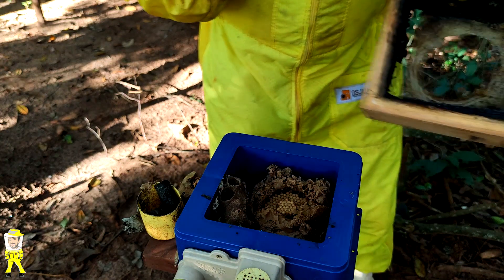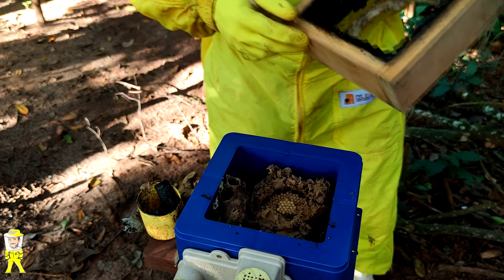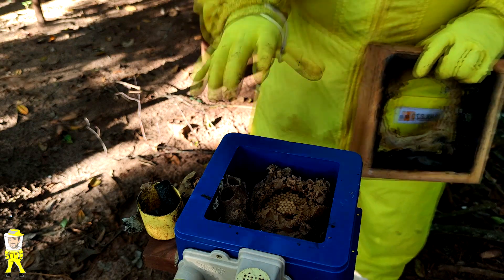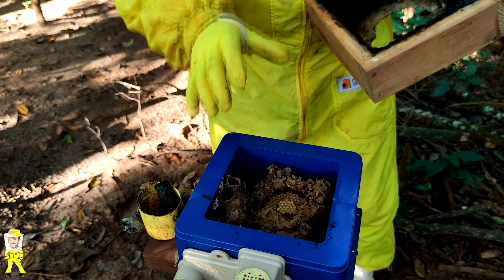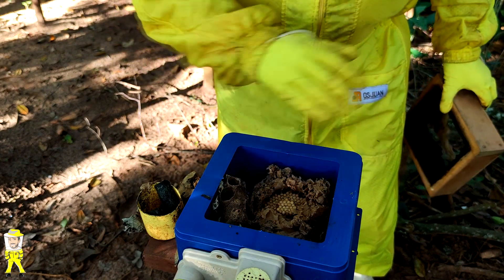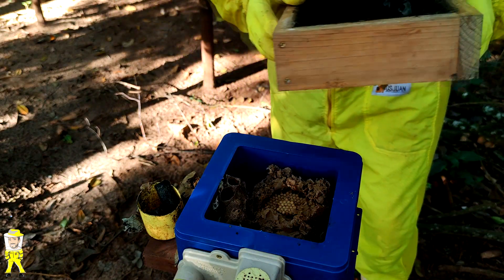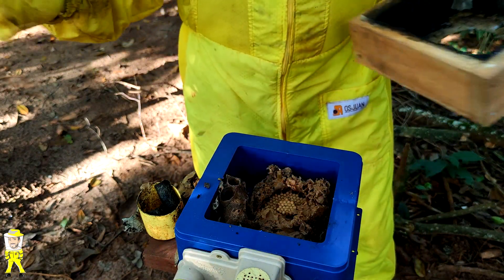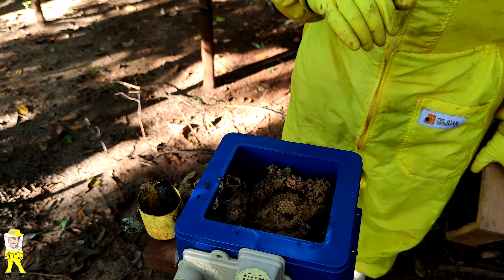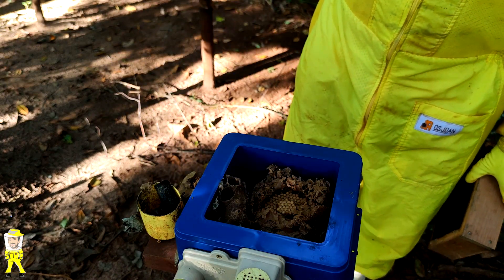Essas abelhinha que sobraram já voaram. Tem mais uma filhotinha aqui, vou pôr ela dentro. Fechou. A rainha a gente teve certeza que ficou naquela caixinha lá. Essa aqui é a nova caixinha — a colmeia B, que é a colmeia filha. As abelhas já estão vindo para cá, já estão adentrando. Agora é só tampar e a gente está concluindo nossa multiplicação. Este módulo a gente vai levar para colocar na caixinha mãe ali — a caixinha mãe vai dar continuidade no desenvolvimento.